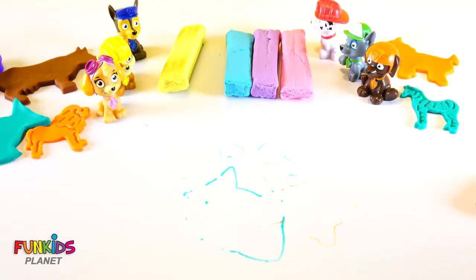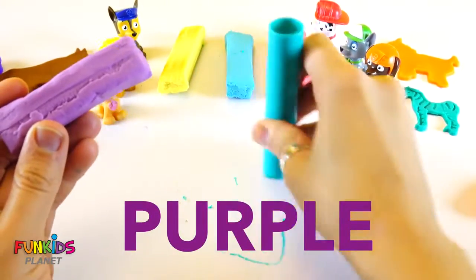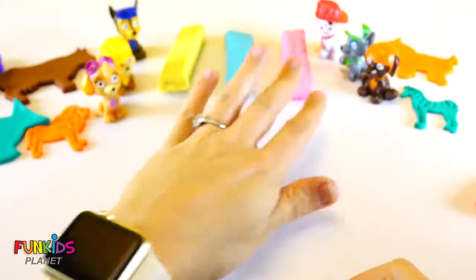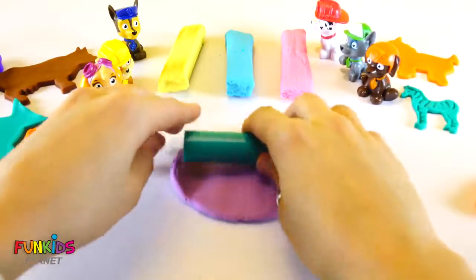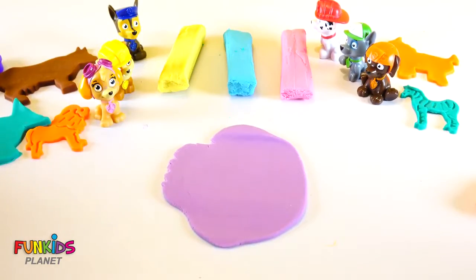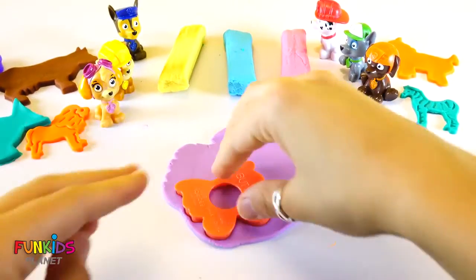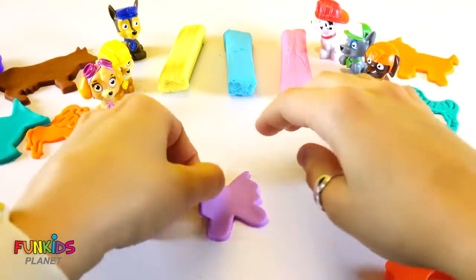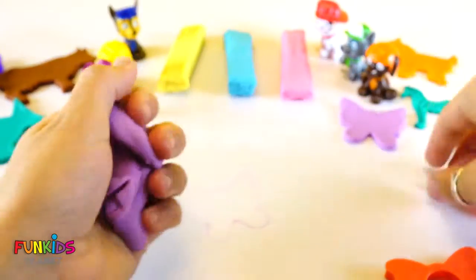Okay, let's do another color. This color's purple. Let's see, what are we going to make purple? Let's make a butterfly. That's a pretty butterfly. It's purple too. Flap flap flap flap. Cute little purple butterfly.